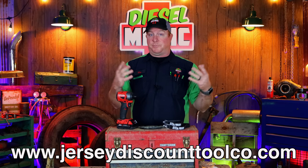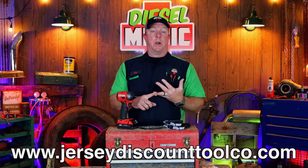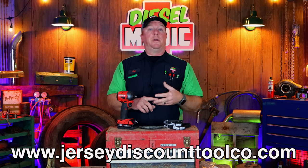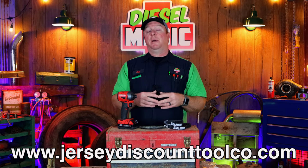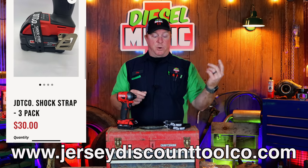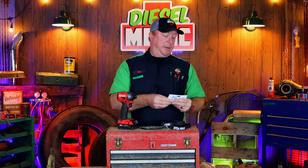Like always guys, check their website out. You can go on their app — it's available for Android or iPhone. In the app store it's JD Tico, or you can go to their website, which is JerseyDiscountTools.com. All these links will be below, and if you can't find it just go to the search bar and type in shock straps, and they'll come delivered to you in the little package and will make your life so much easier.